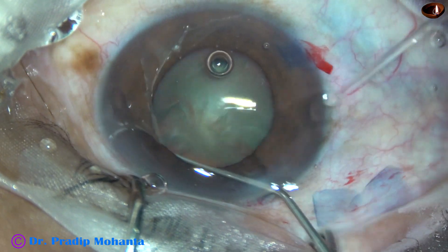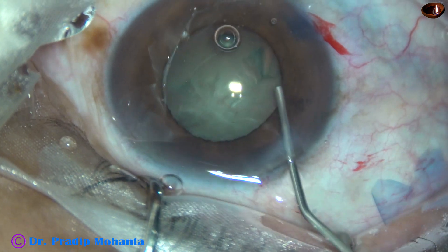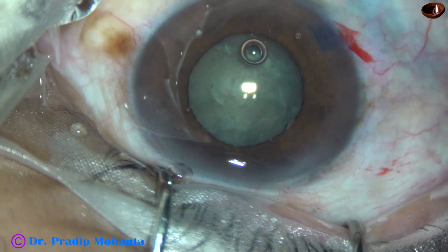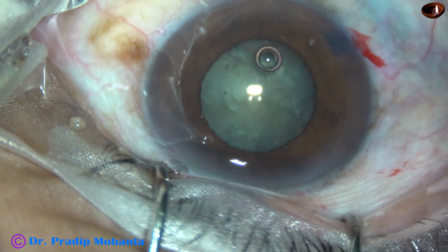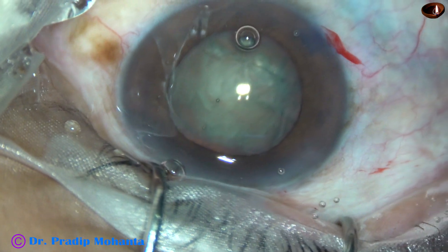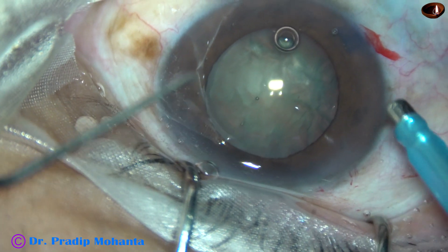Hydrodissection is done very carefully when the pupil has become so small. When the rhexis was being done, the size of the pupil was about 5 mm. And now, as I inject visco, it has dilated to about 5.5 mm.